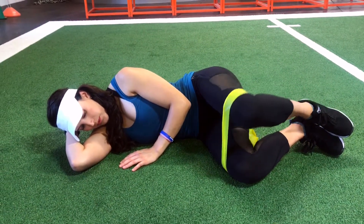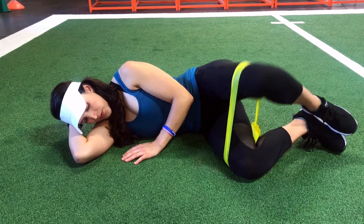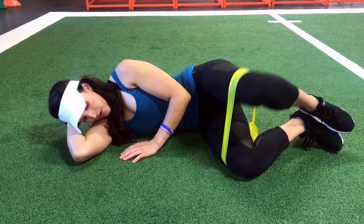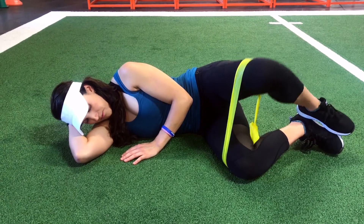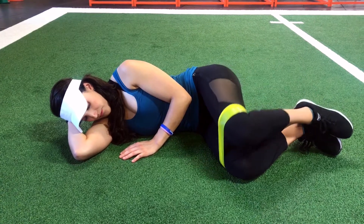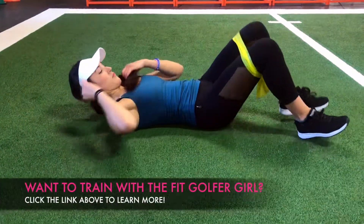Place a mini band around your thighs over your knees. While maintaining your feet together and laying on your side, you're going to start separating your knees away from each other while keeping the lower knee pressed against the ground. You will feel this in your glutes after a few reps. Make sure to repeat on the other side.